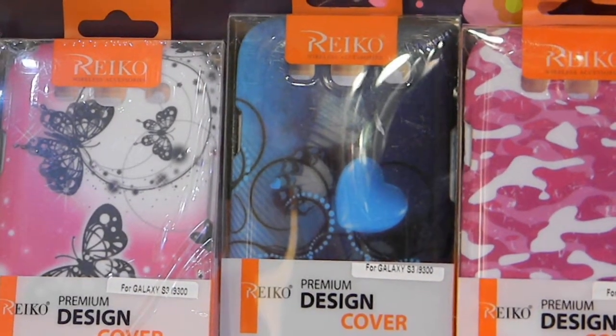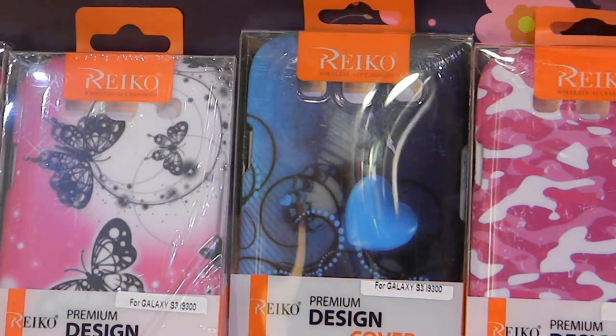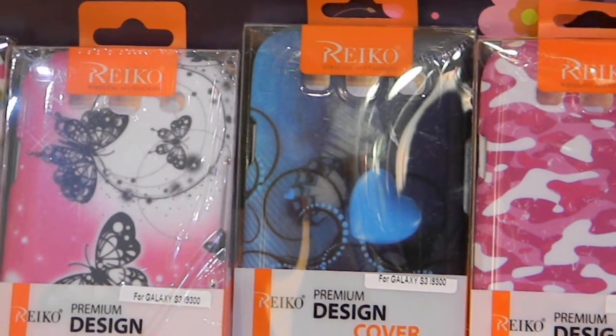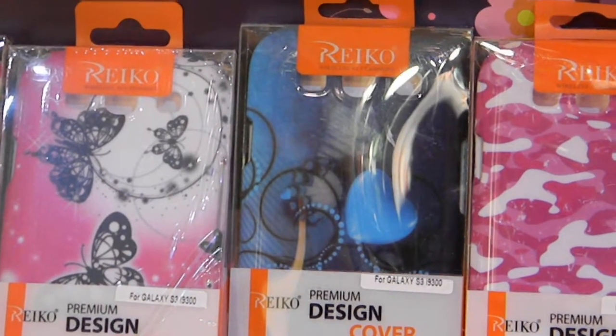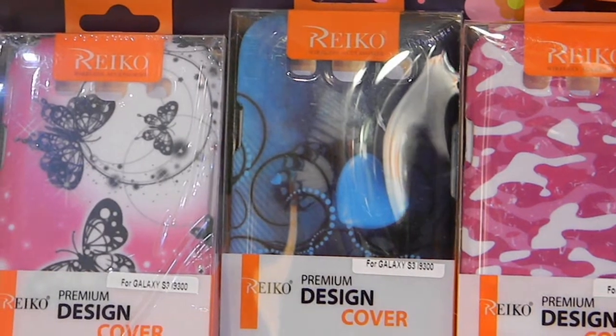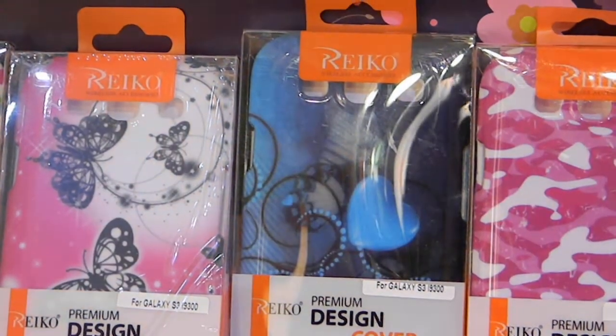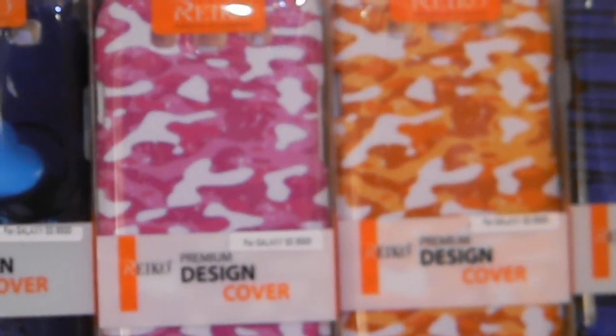Another one that's been around for a bit is this dark blue case. So ladies who have the cobalt blue phone, this will look nice. It's got a lighter-colored heart design with some black circles and squiggly lines, but it's mostly all blue.